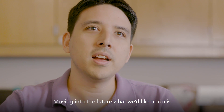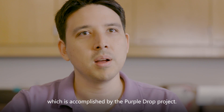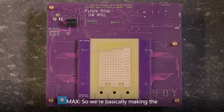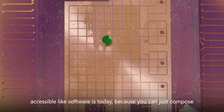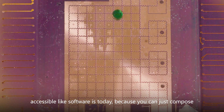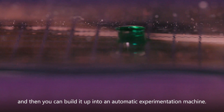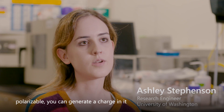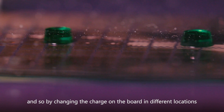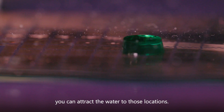Moving into the future, what we'd like to do is move fluids around in a more intelligent way, which is accomplished by the Purple Drop project. We're basically making the biological primitives — moving and mixing droplets — accessible like software is today, because you can just compose it as much as you want. You can start with simple systems and then build it up into an automatic experimentation machine. Because water is polarizable, you can generate a charge in it, and by changing the charge on the board in different locations, you can attract the water to those locations.